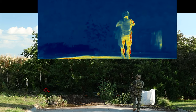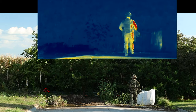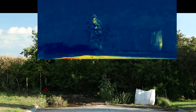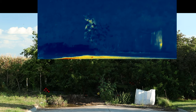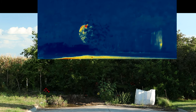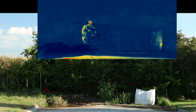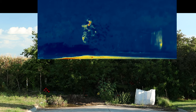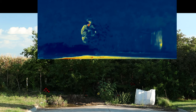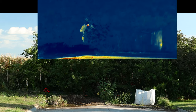On the top screen you have thermal, on the bottom you have visual. I'll go ahead and set up the hide, similar to what we did last time — on that right side, then another little hide on the left side. Notice it's a cooler day, so on thermal you can see how much easier it is to see me this time, even with the hot road. I really stand out.